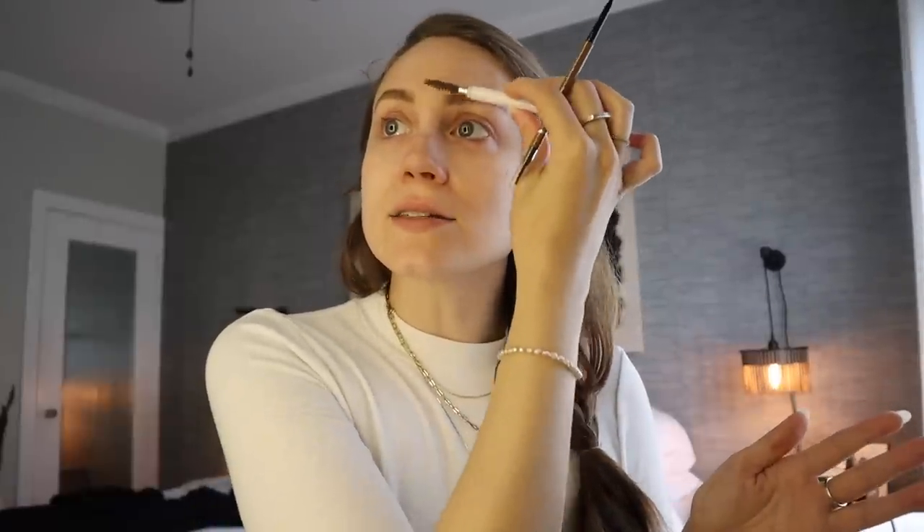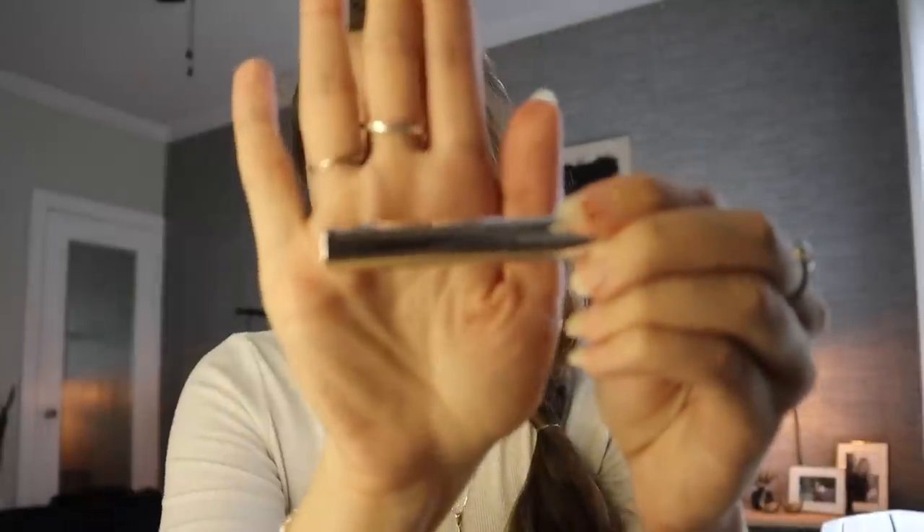I get both eyebrows to where they look like sisters — not identical, but similar. I really like to finish with a brow gel; I use Anastasia clear brow gel. I have just a sample but when I run out I'm definitely buying a full version. It makes my eyebrows look a little wet and dewy, and keeps them in place. I have a tendency to rub my face and mess up my eyebrows, so a brow gel is a must.